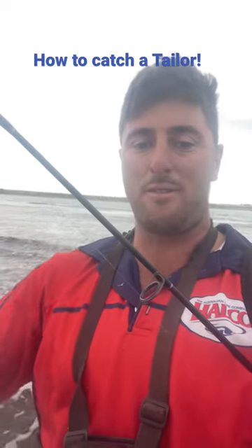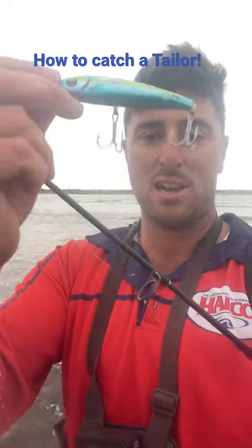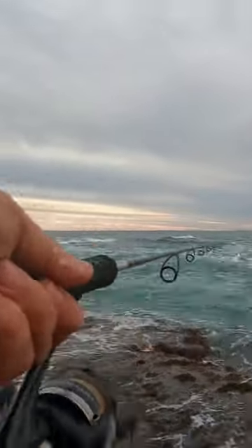Hey guys, I am out on this reef and I'm about to show you how to catch a massive tailor or bluefish in the States on this Helco slide dog. You cast it out, you have your rod tipped down and you give it bloops like this side to side.